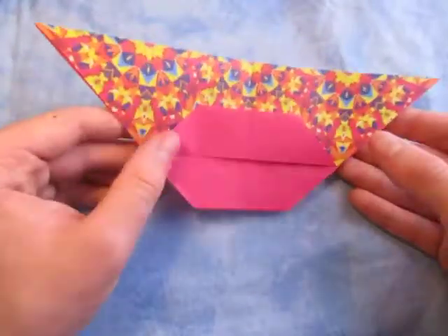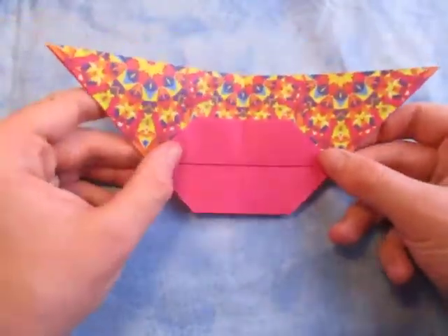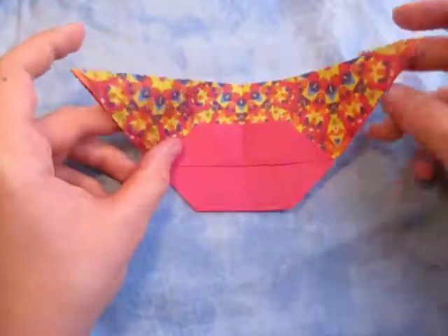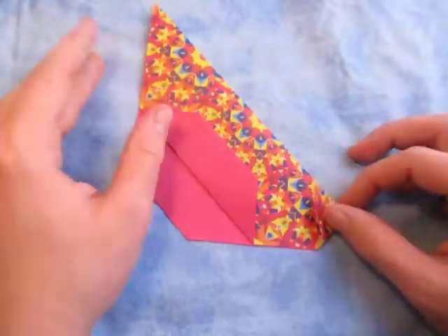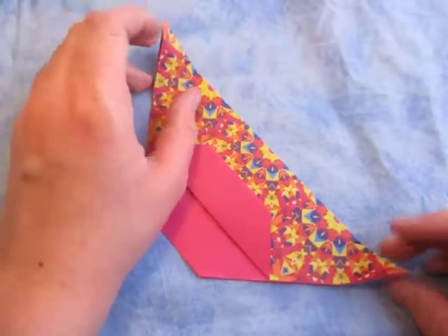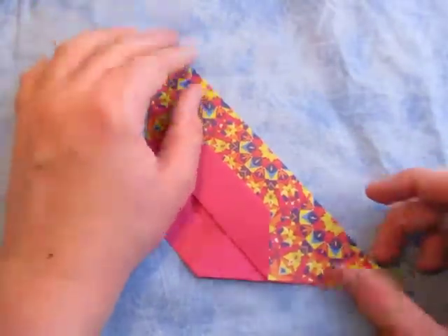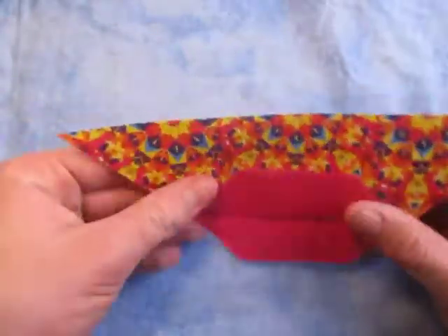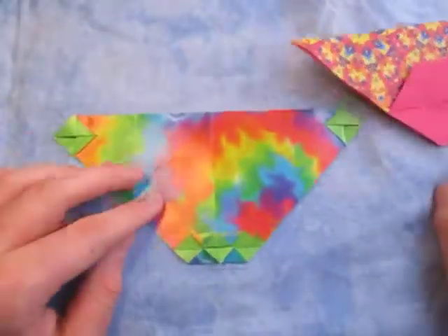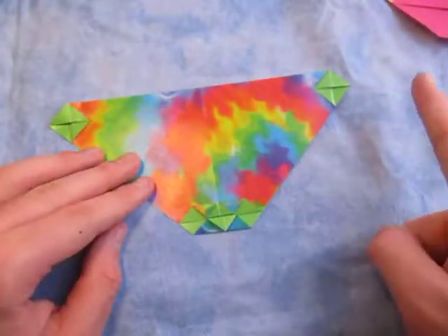And look at that, we're done - can you believe that? So there it is. Or maybe you can put eyes right here too - you can fold these two up and squash fold them and then fold the flaps up, and I'm pretty sure you can make eyes, like on this model right here. I have a tutorial for this right there.